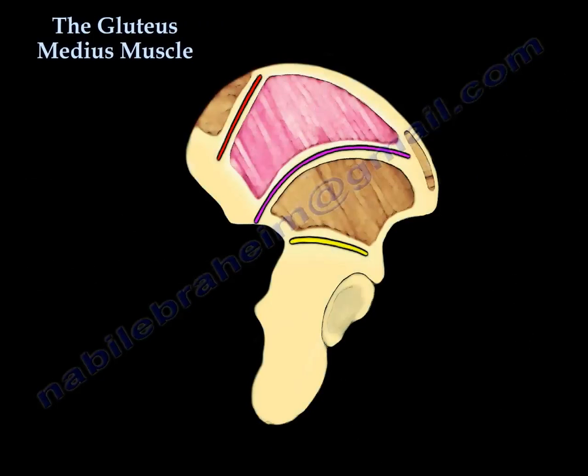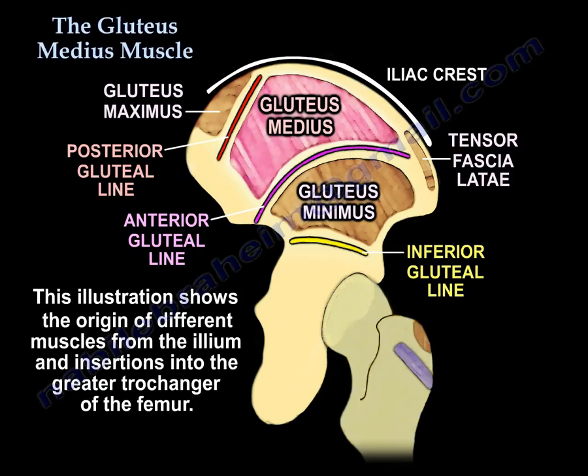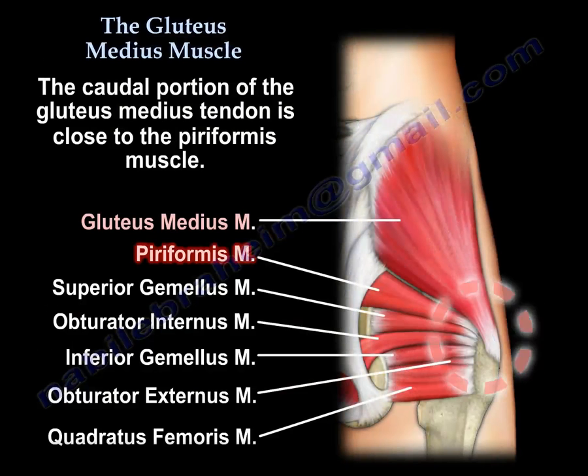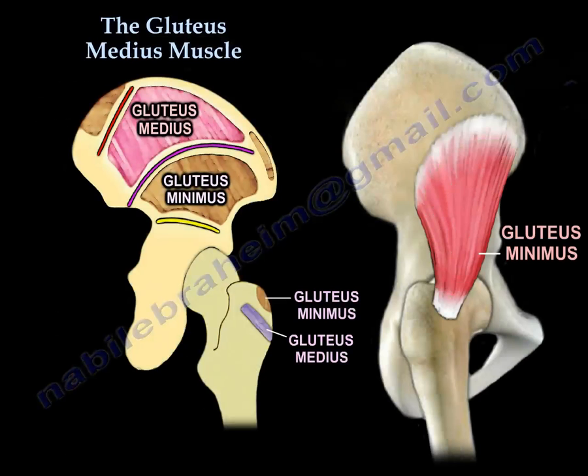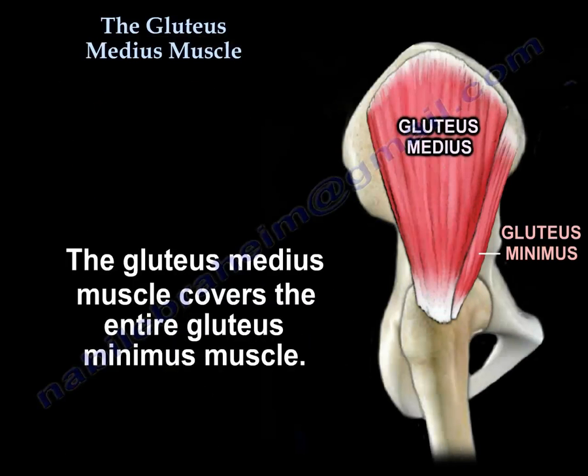Here are several illustrations. The first illustration shows the origin of different muscles from the ilium. The caudal part of the tendon is close to the piriformis muscle, which runs from the sacrum to the greater trochanter. The second illustration shows the insertion of the gluteus minimus and the gluteus medius on the greater trochanter. The gluteus medius muscle entirely covers the gluteus minimus muscle.